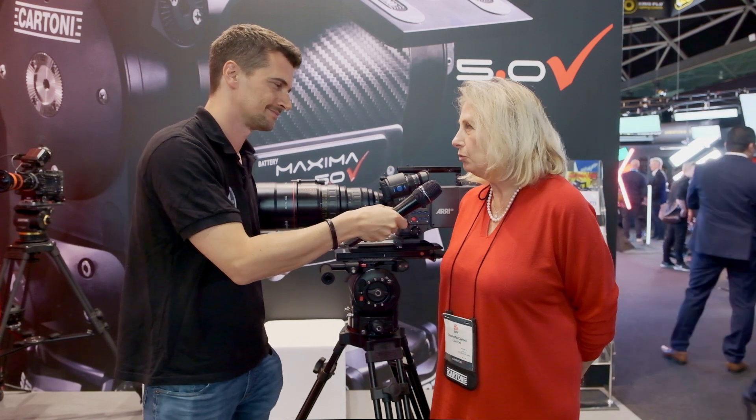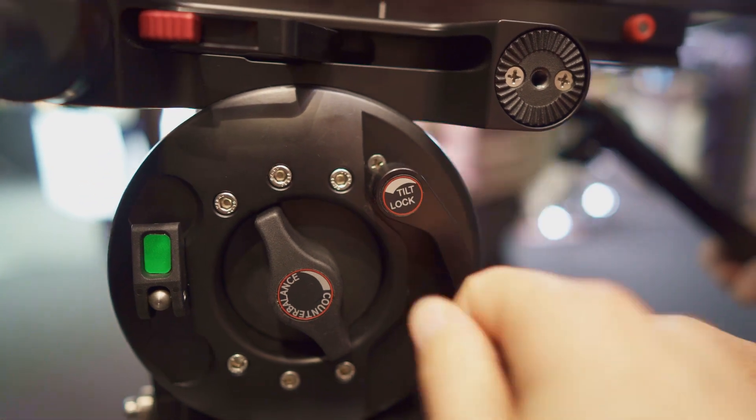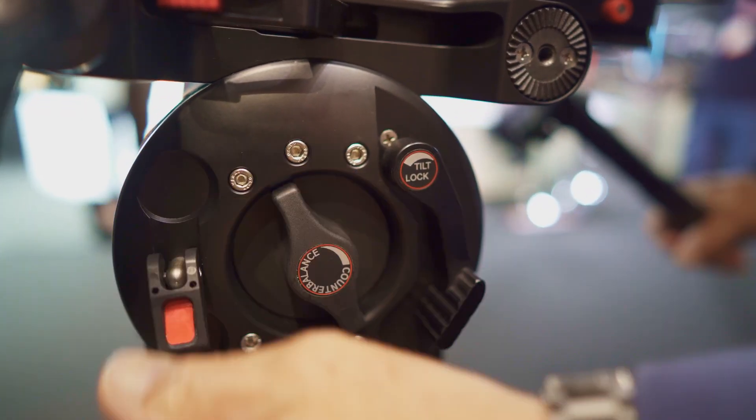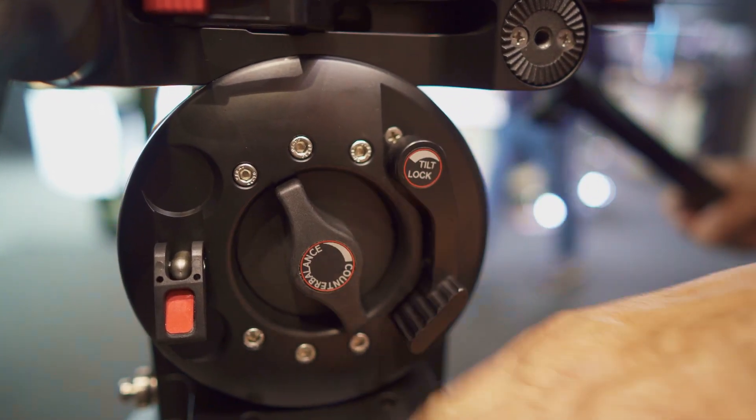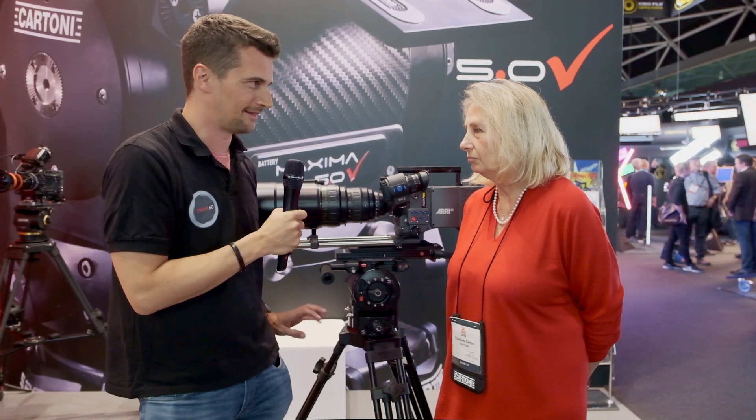What do you think is the biggest advantage over the O'Connor? Well, the precision of the movements, the precision of the counterbalance. It is very easy to service and we offer five years warranty. So we will really stand behind this head.